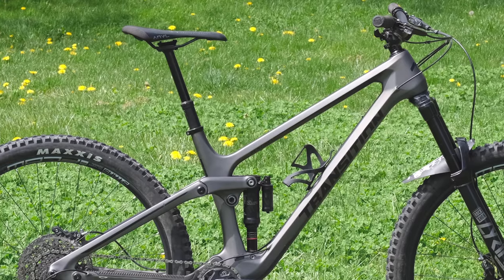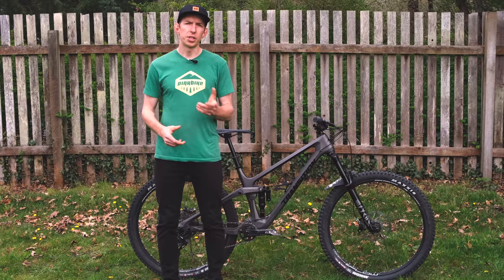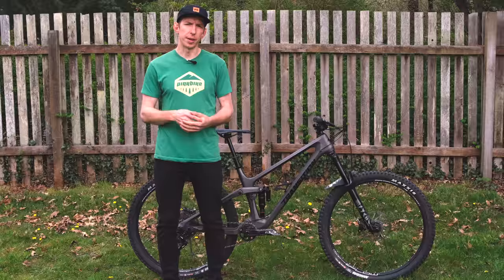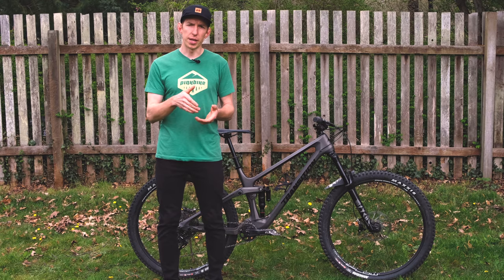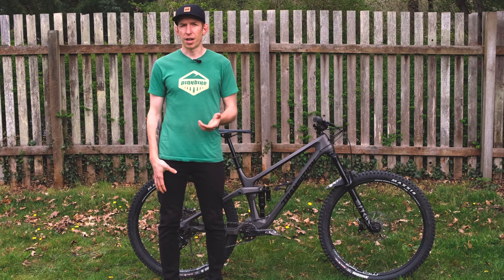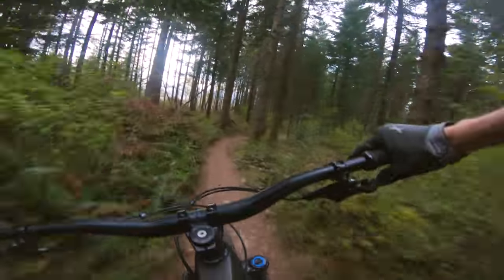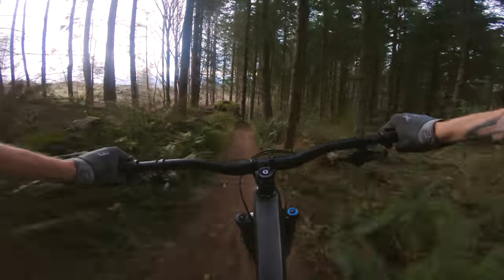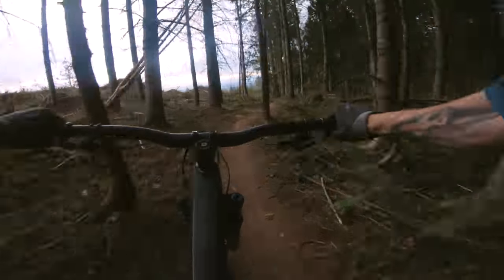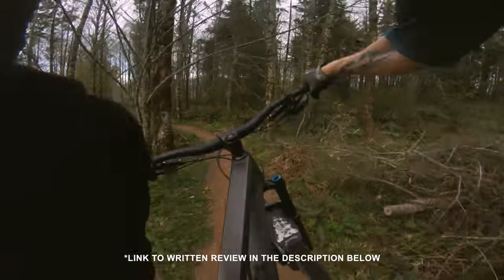Steeper seat tube angled bikes need longer dropper posts, and the Sentinel has it — 210 millimeters on the large. Very nice to see that. One issue I ran into was with the Super Deluxe shock — it had a knocking noise that was especially noticeable at slower speeds. If you came over a bump and unweighted, you'd just hear that knock knock knock. I found it super distracting and pretty annoying. Speaking with RockShox, it sounds like it may have had the wrong tune. I'm going to dig into this further, and the written version of this review should have a better answer — I've had plenty of bikes with a Super Deluxe without a knocking noise, so something was going on with the internals.